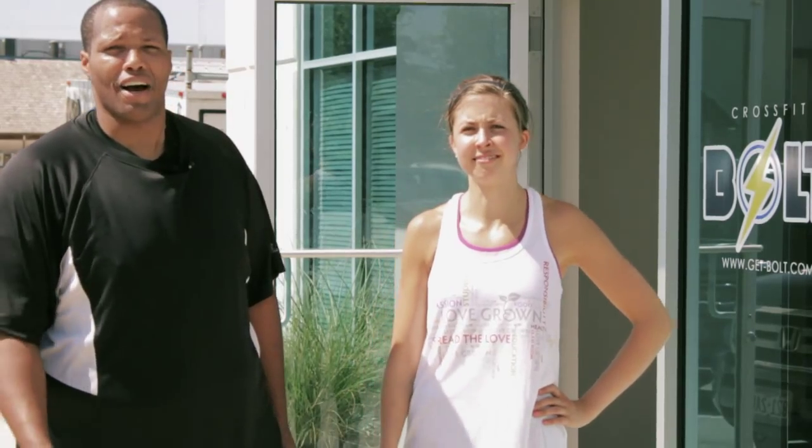We get questions all the time — what is a snatch, what is a clean and jerk, what should I wear, all these different things. Can a girl like me do them? Absolutely. So we're going to show you that CrossFit's for everybody and show you how you can get involved. Let's go do it.